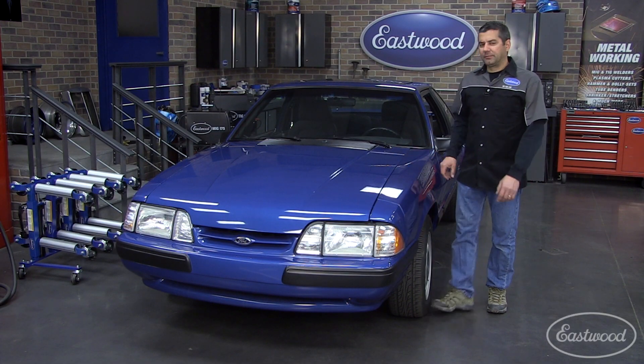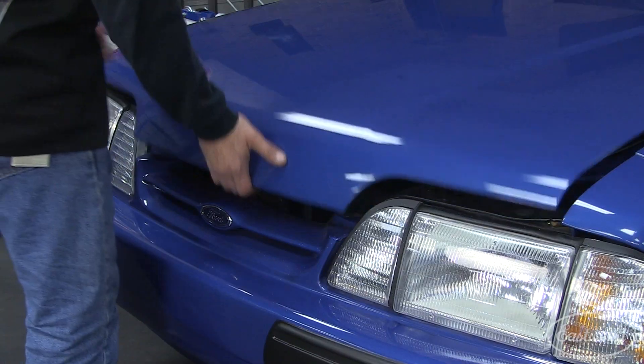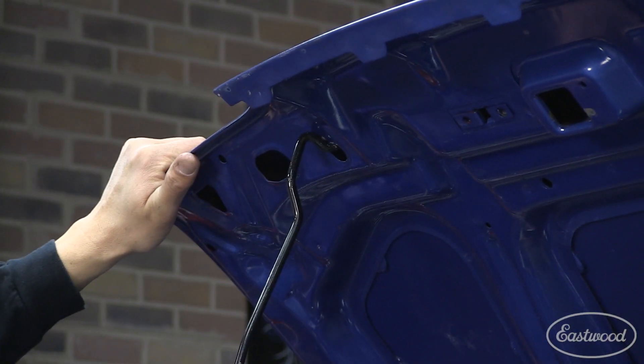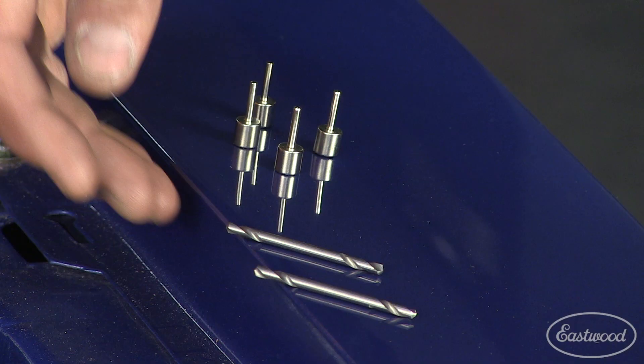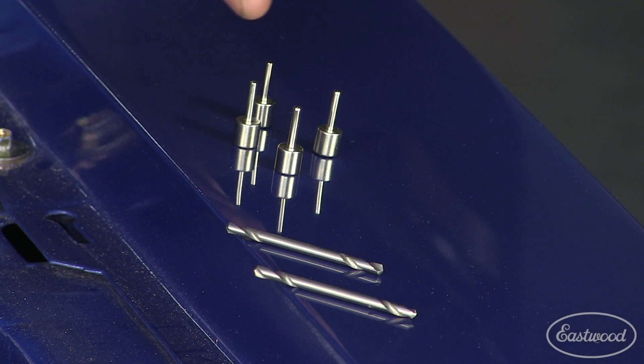Let's go ahead and get this hood up and show you what it's about. The Eastwood pin alignment system includes two 1/8th inch double-ended drill bits and four alignment pins.